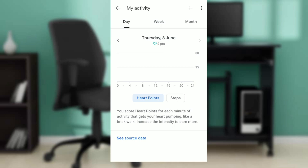So that's how you earn heart points and how you check them. Right below the date — Thursday, 8 June — where it says zero points, if you have points — say five, ten, or a hundred — the exact number of heart points you've scored will be displayed there instead of zero.